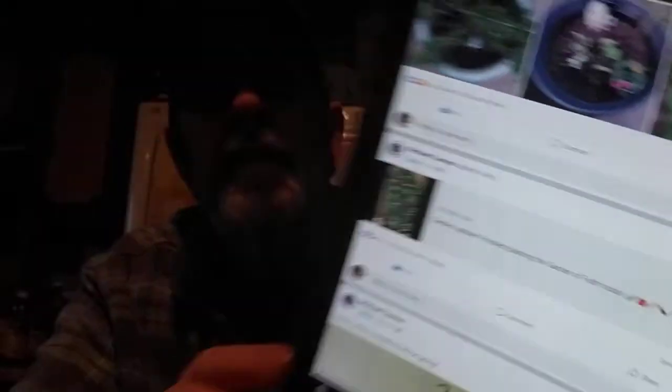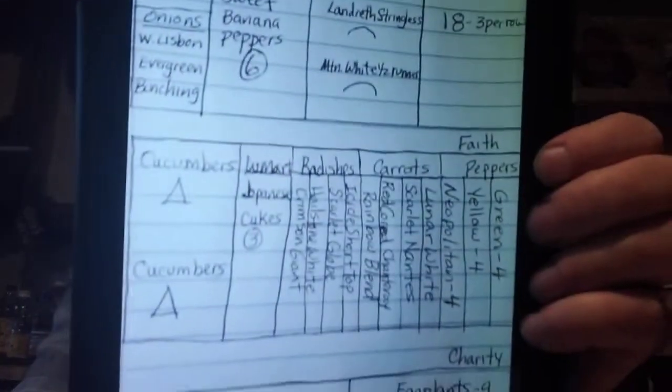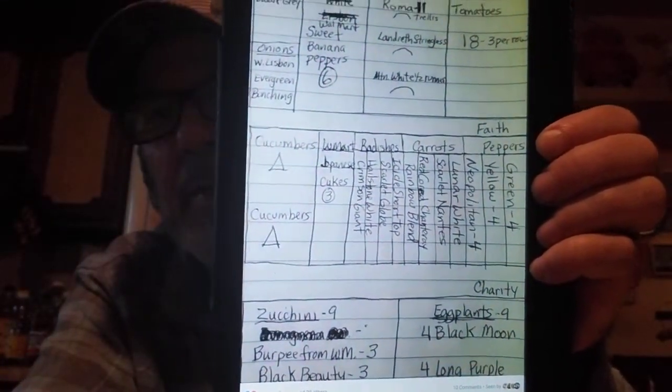This is just a garden update from my channel Life with Mike. Here are my plans — I always make diagrams. It didn't quite exactly work out but for the most part it is like this. I had four rows of carrots and four rows of radishes but ended up with three and three because of space.